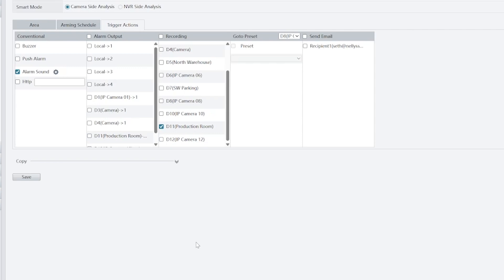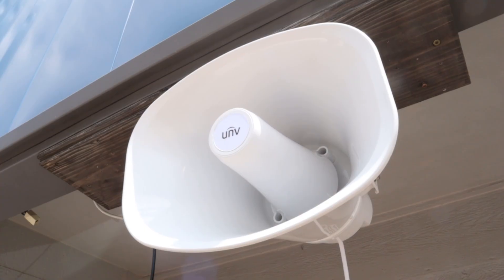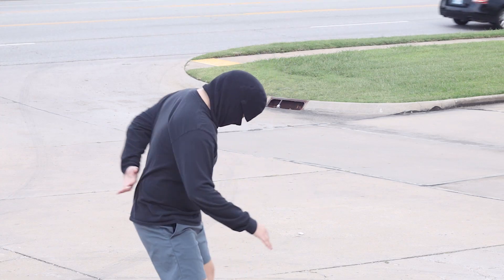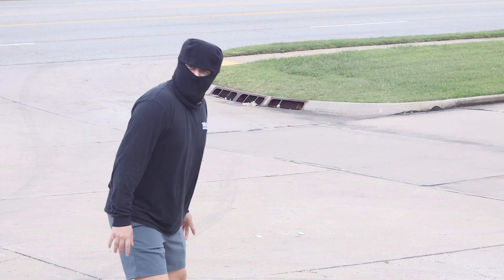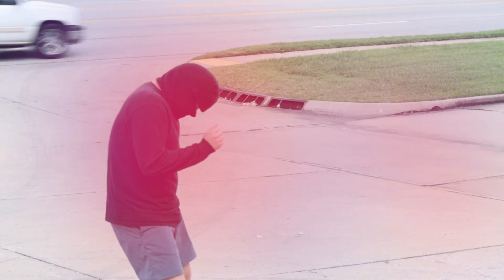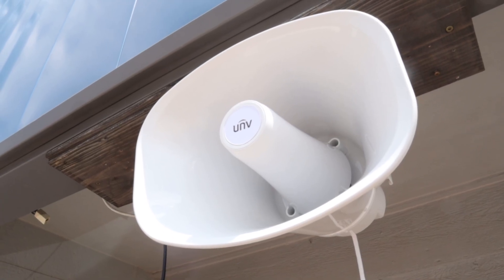We've got it all set up. Let's double check and make sure our system is completely up and running. [System demonstration plays music: "Cha Cha Slide"] Like and subscribe. Thanks for watching — hope you learned something about this speaker. If you think it's perfect for your setup, we've got a link in the description down below and it'll take you right to it on our website. We'll see you next time.